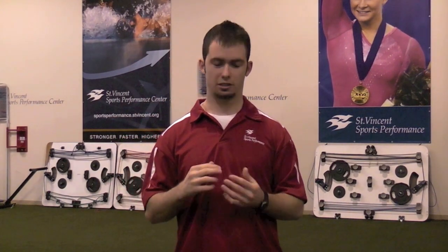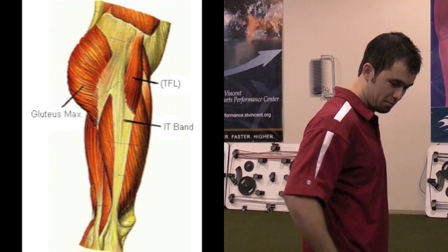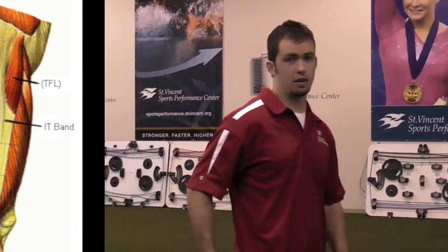Glute activation is really important because every time we run, every time we jump, we're extending our hips. Our primary hip extensor responsible for our most powerful hip extension is our glutes — right here at the side of the body and right here at the back. A lot of times, people simply can't activate their glutes.